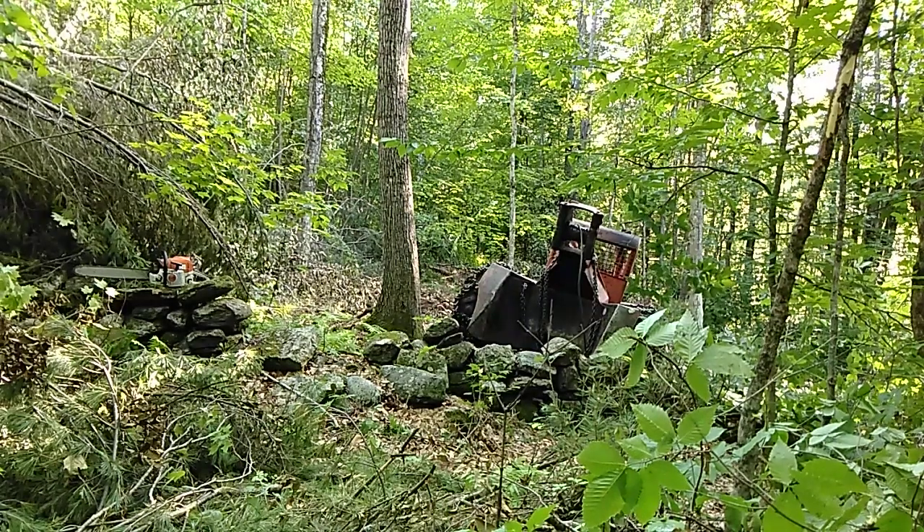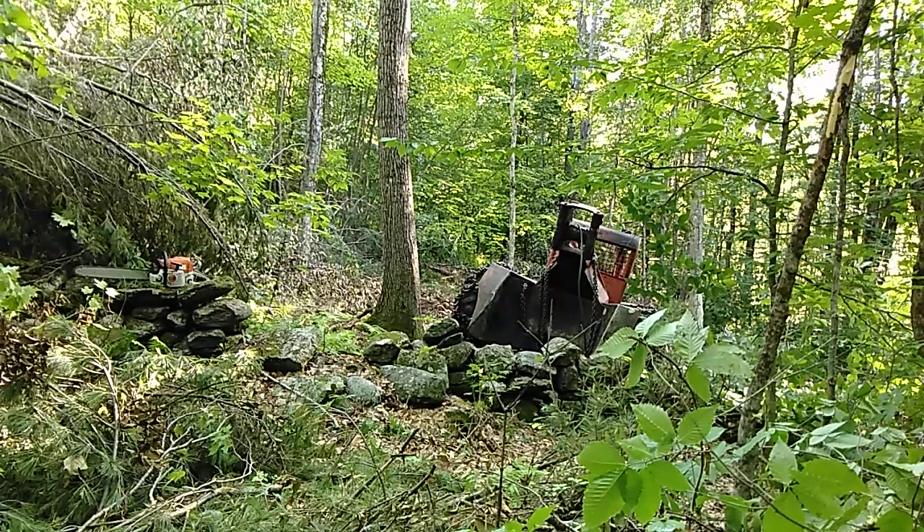Alright guys, I'm back. I'm going to hitch up these trees. I'll show you guys.